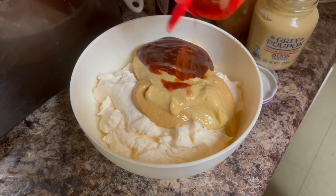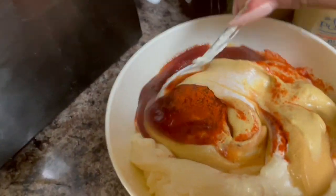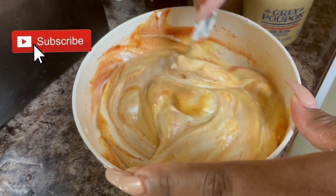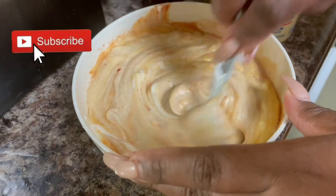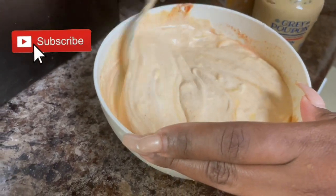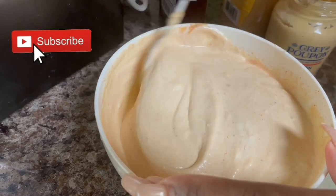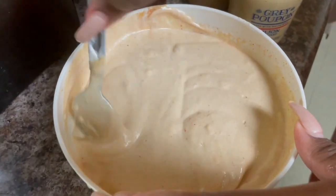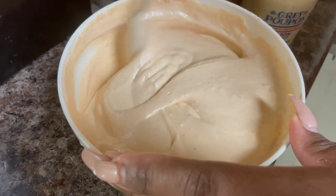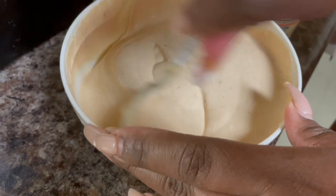Now I'm going to add a little cayenne just to make it kind of spicy — you don't have to add cayenne if you don't want to. Add just a little bit, and now I'm going to mix it all up together evenly. It looks like a light bread-looking color, kind of similar to the Chick-fil-A sauce.